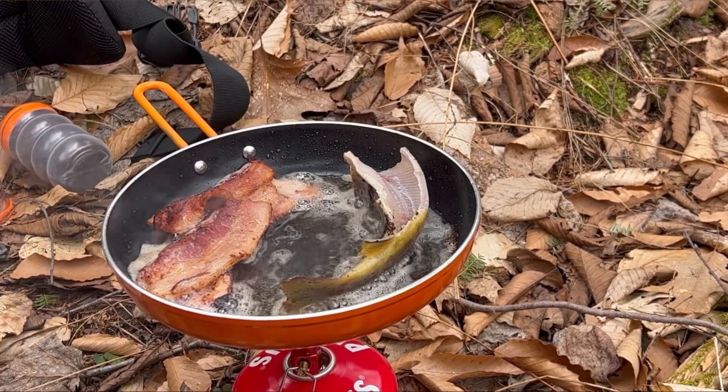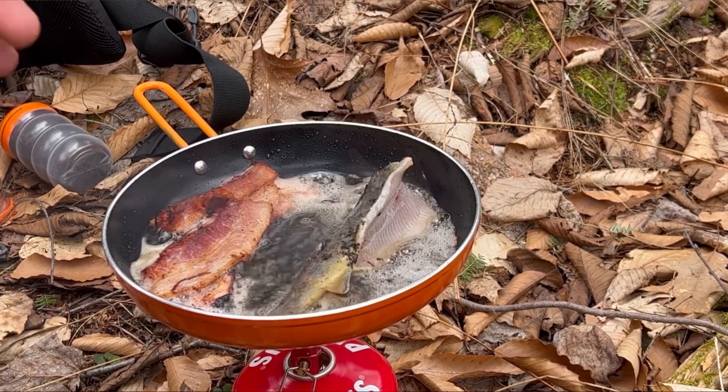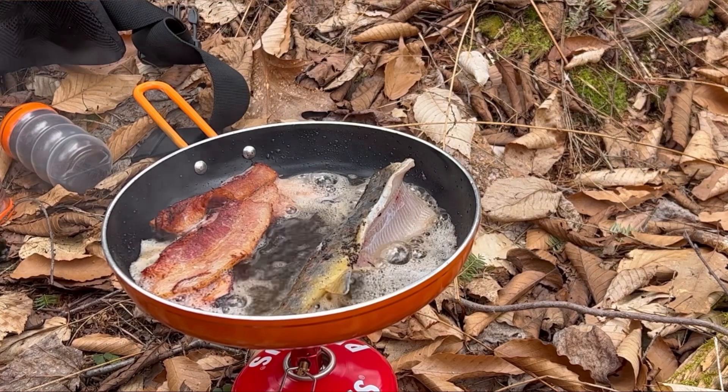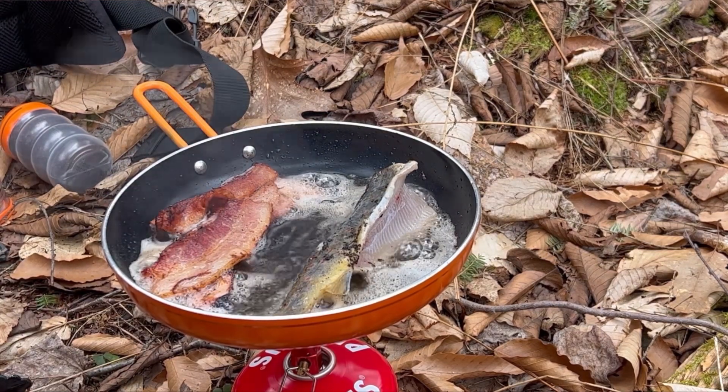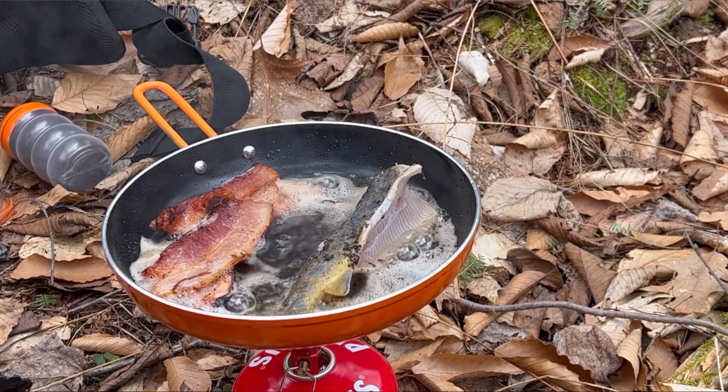It's rolling over for me. Oh yeah, it won't take long to fry that fish up in that nice hot bacon grease. That's the best way to cook it.